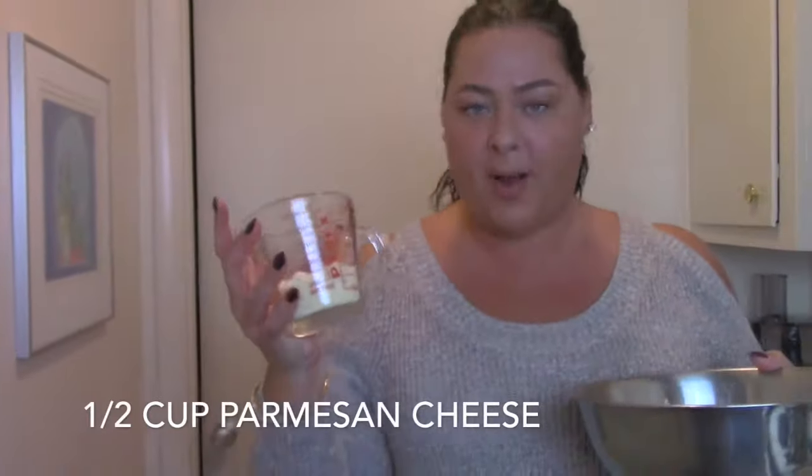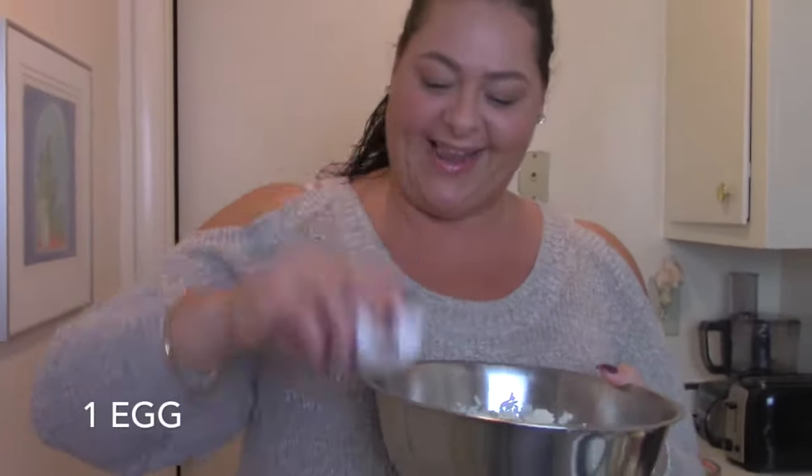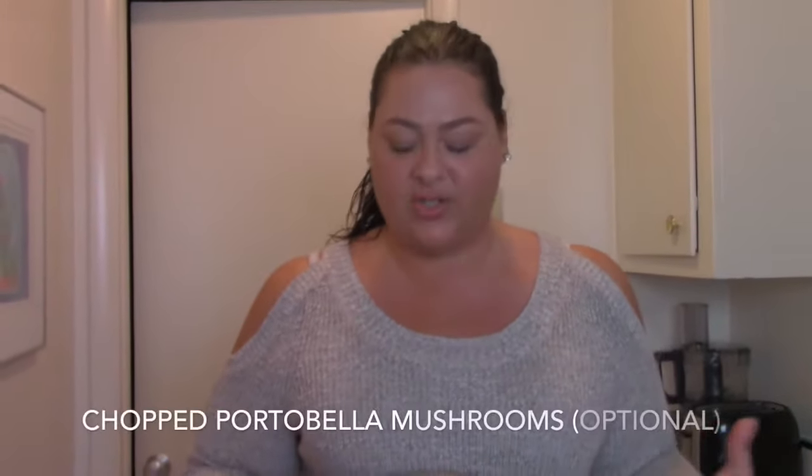So you have your leftover rice — I had about four cups in here. Into the rice I'm adding a half cup of Parmesan cheese and one egg. I'm also incorporating some portobello mushrooms chopped up, though that's optional. I also added some shredded whole milk mozzarella into the mixture.